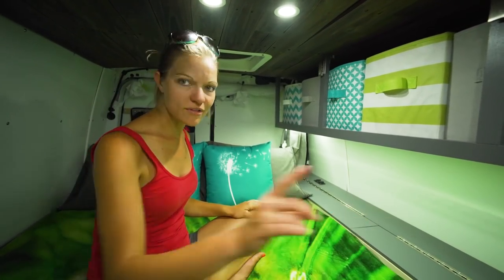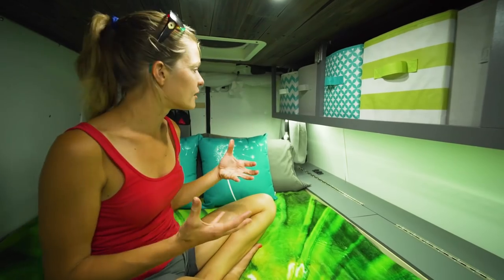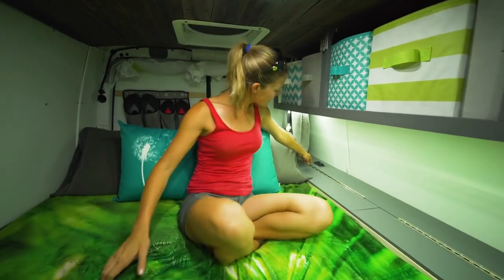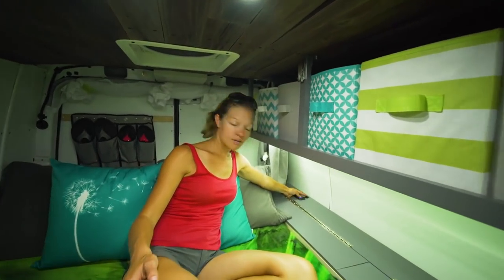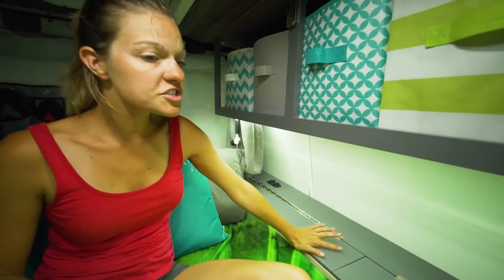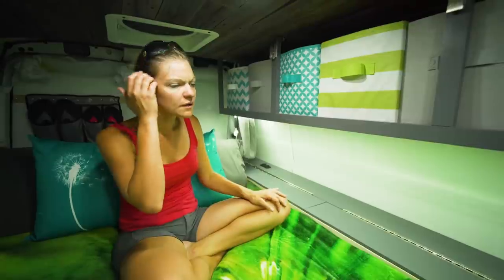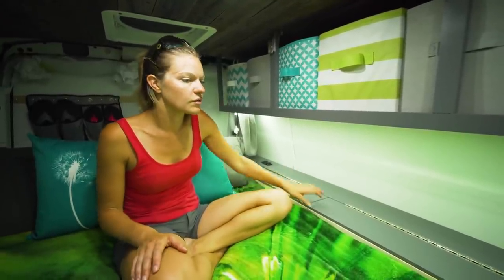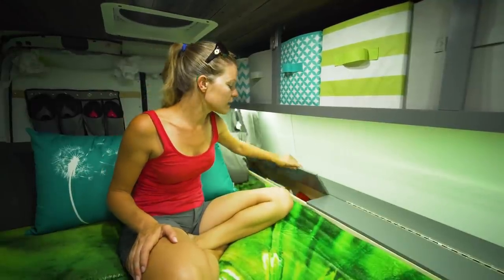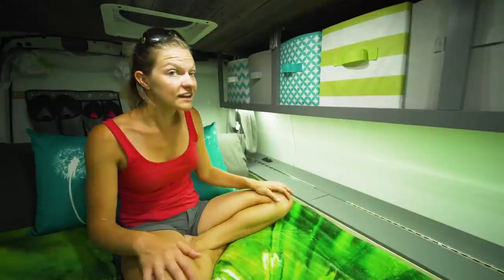We've got a couple of fans back here to keep us cool. This is our laundry bag back here - just a small drawstring bag hanging on a hook. We also have another 12-volt outlet and two USB outlets back here so we can charge our cell phones while sleeping. Since the bed didn't fill up the whole width of the space, we added a small chest for extra storage - an extra blanket, some file storage, some maps. It's pretty empty but there if we need it.